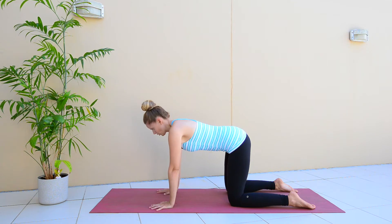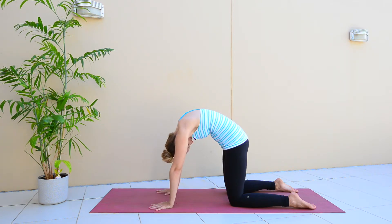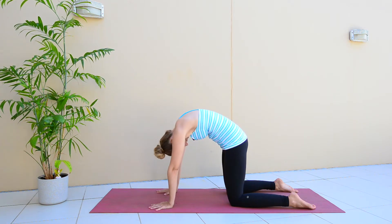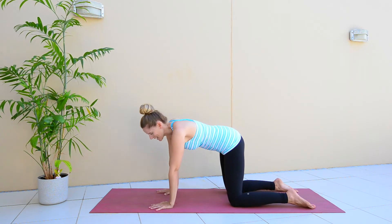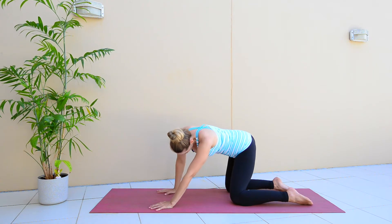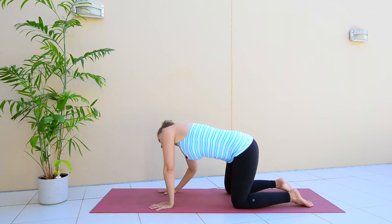Coming back to neutral. And again, two more — flat back, and one more, and then coming back to your flat back. Now we're going to take some big circles with your hips. Move your hips to the side, drop back down towards your heels, push your hips to the other side and circle.